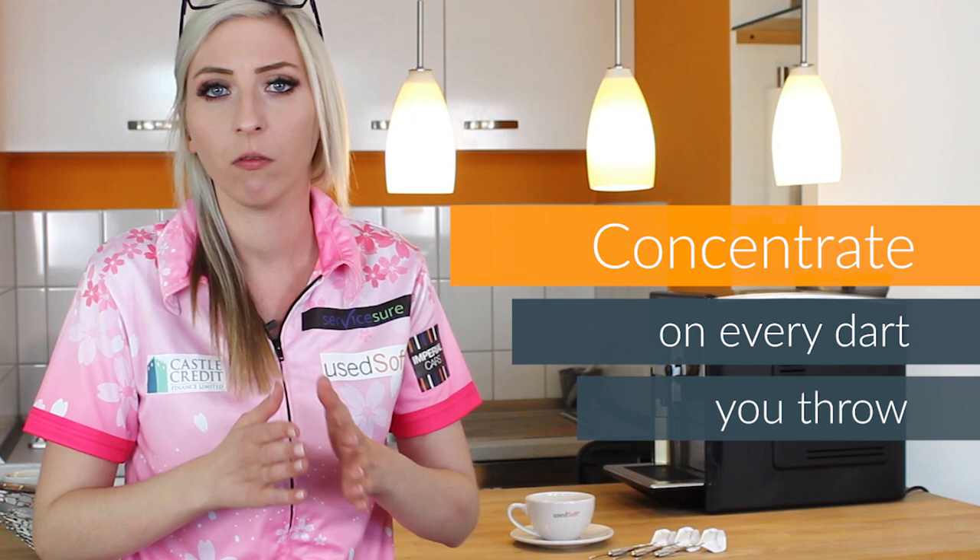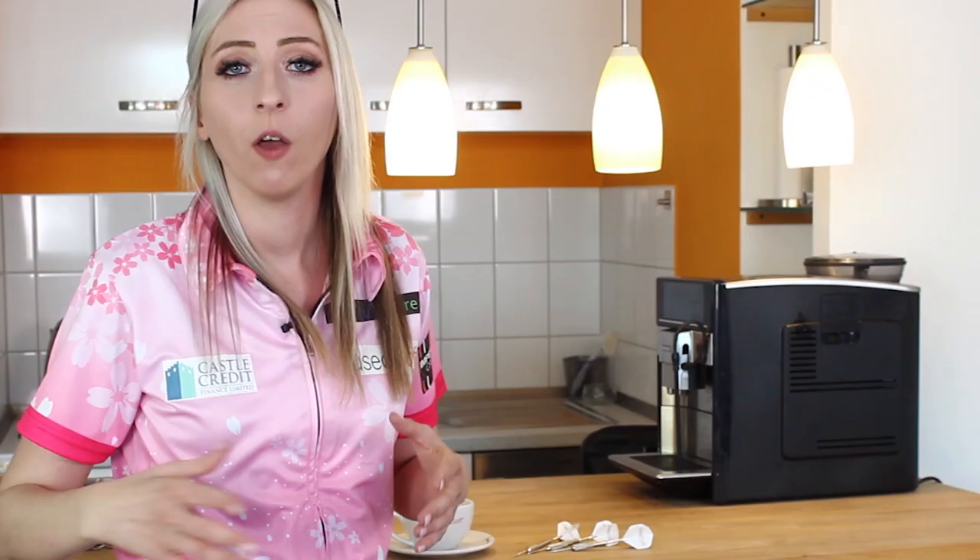The first thing I'd like to go over would be actually throwing the dart and aiming the dart. Every dart you throw, you just want to concentrate on every dart. You don't want to throw one dart and then think the other two are going to go in because the first one went in. You have to concentrate per dart, every dart you throw, because that's when you're going to get the best results.